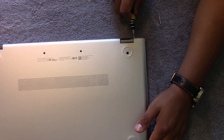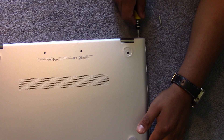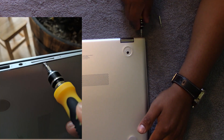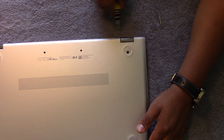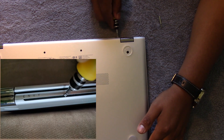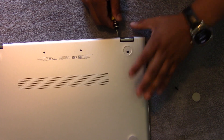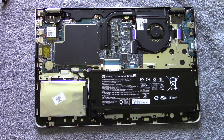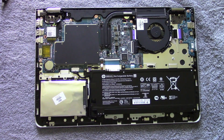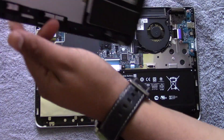Here comes the tricky part. Take a thin piece of plastic and slide it through the sides of the laptop, working your way around. This will take some time — I damaged mine a little bit on each side. Once you get the back off — after about 30 minutes of trying and a few minutes of frustration — you'll need a small Phillips screwdriver. Once you pry open the back panel, set it aside and remove the SATA connector from the hard drive.